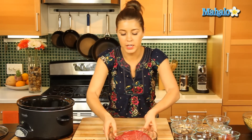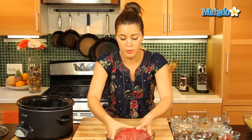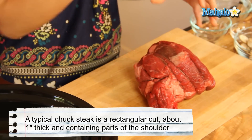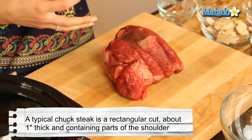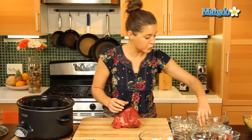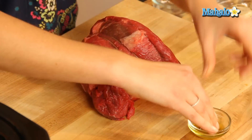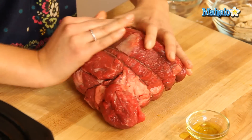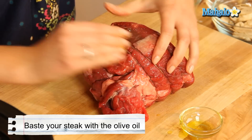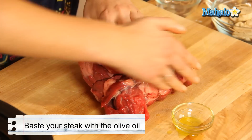Let's deal with our lovely chuck roast. Chuck roast is a cut of beef from the front part of the cow, and it's great to use with liquid and to slow cook as it tenderizes it. So we're going to get our olive oil and rub the chuck roast with our fingers. Let's get it all evenly covered.